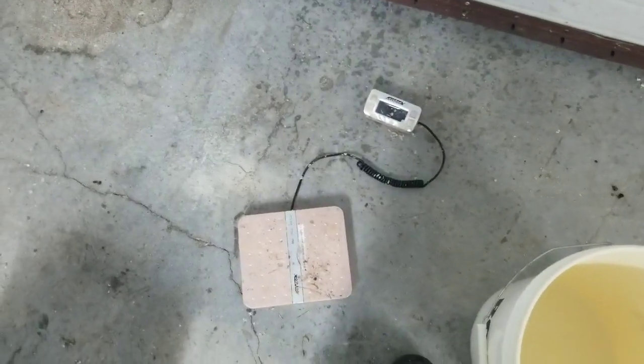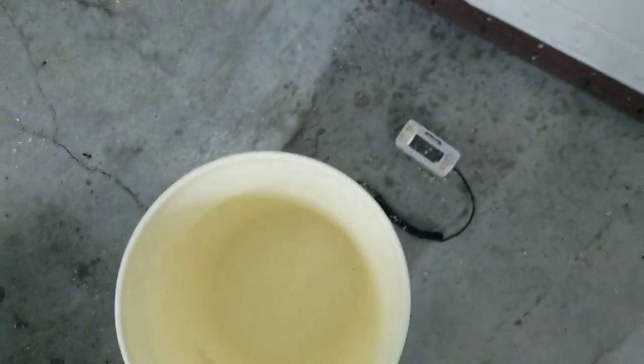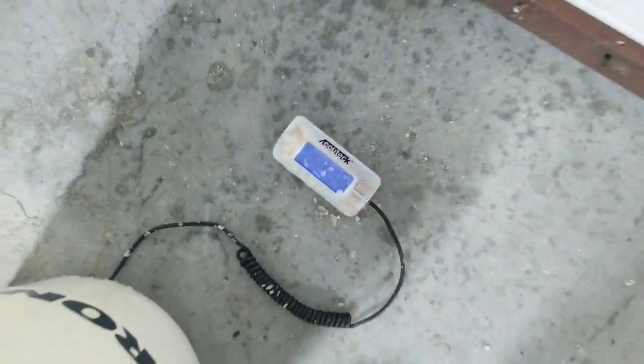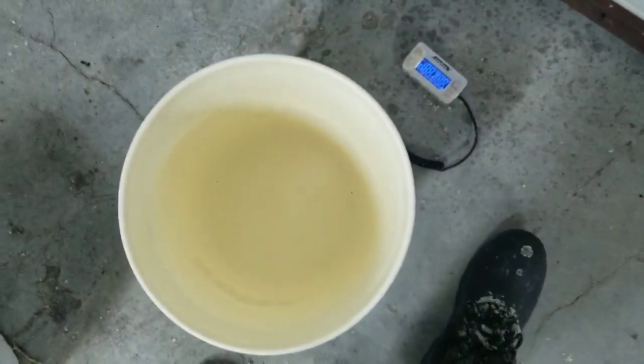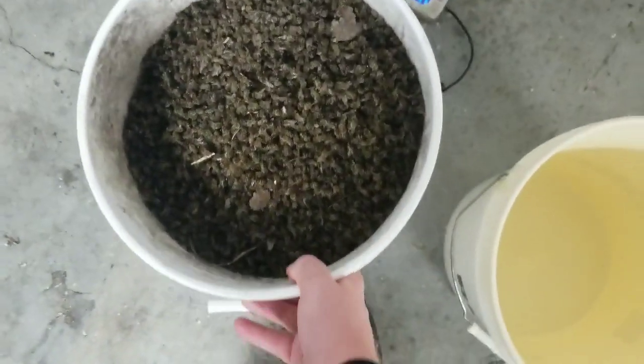I have no idea what normal losses at this time of year would be. We've been in there for two months and we've got about two and a half, three months to go. So I've just got my postage scale here. We're going to get the weight of the bucket out of the way, zero that down with the empty bucket on there, and then we'll put our bees on there.